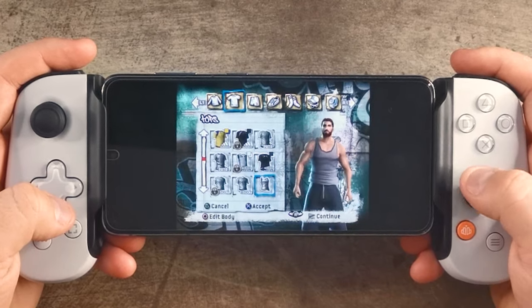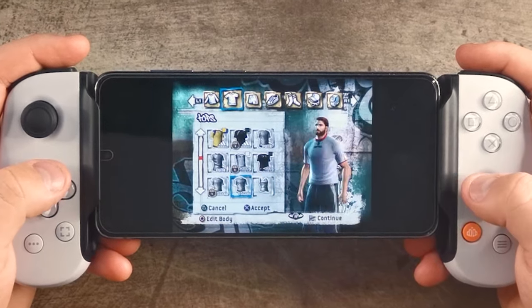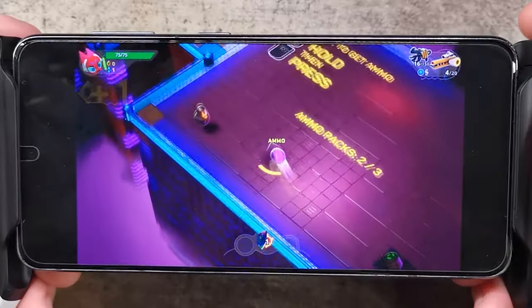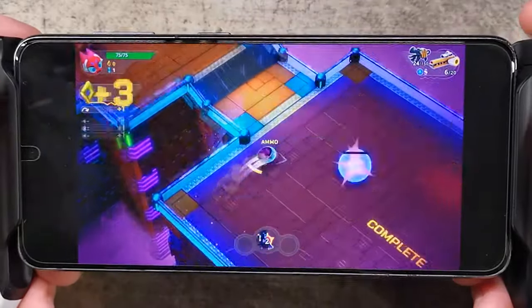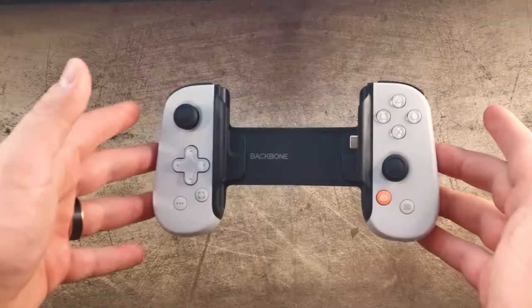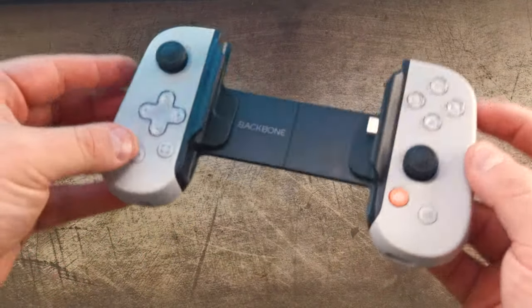So choosing the ideal Backbone for you just comes down to colour preferences. Just be aware, if you are wanting to use the Backbone for PS Remote Play, you do actually need to own a PS5 — PlayStation doesn't currently offer an independent streaming service. For this reason, if you don't have a PS5 or don't plan on using Remote Play, might I suggest just getting the regular Backbone instead? Because most games use the Xbox button configuration, so seeing the PlayStation face buttons may be a little annoying. But if that doesn't bother you, the PlayStation Edition does look really nice.